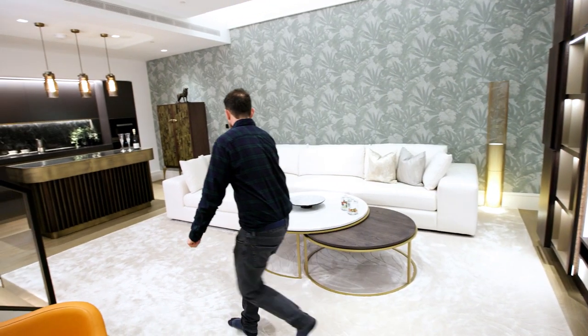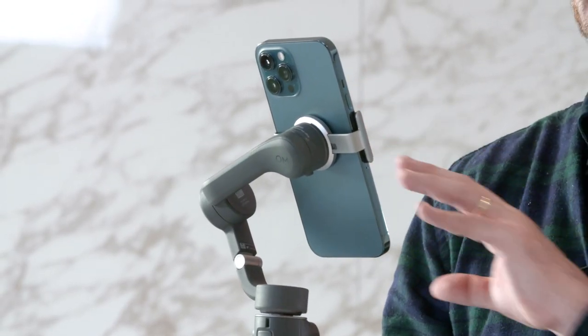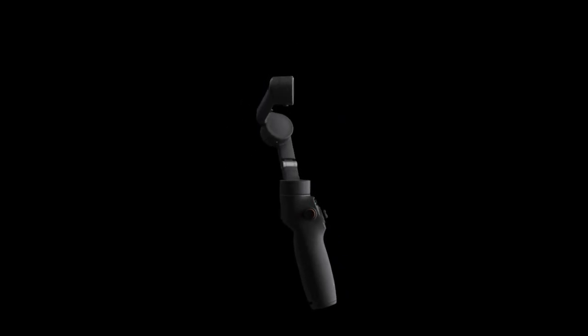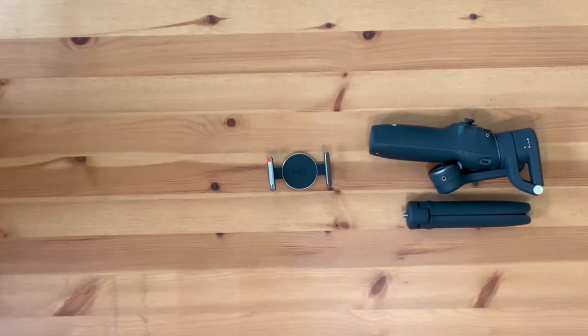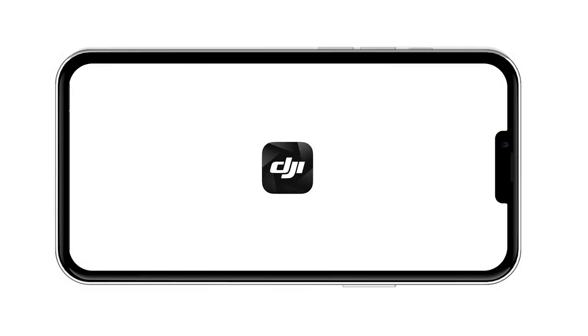It's a three-axis gimbal, so it's got a pan axis, a tilt axis, and a roll axis. It's very easy to put together — it has quick launch and loads in a matter of seconds. It's portable and foldable, it has a built-in extension rod, and it also works with the DJI Mimo app.